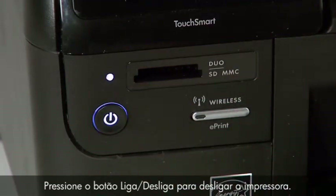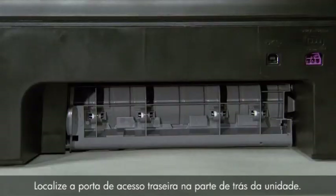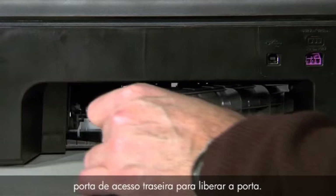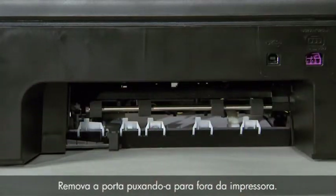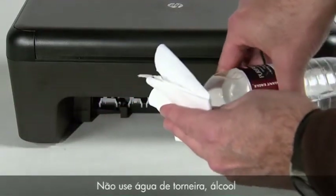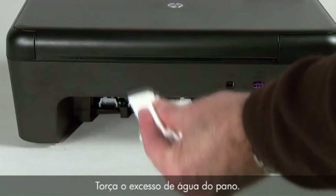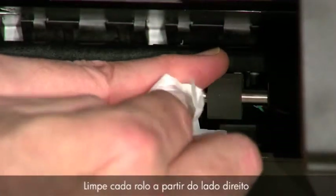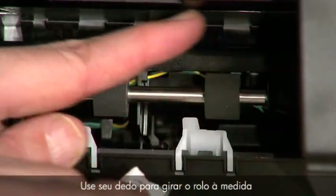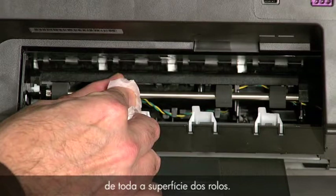Press the power button to turn off the printer. Disconnect the power cord from the back of the printer. Locate the rear access door on the back of the unit. Press the tab on the left side of the rear access door to release the door, then remove the door by pulling it away from the printer. Dampen a lint-free cloth with bottled or distilled water. Do not use tap water, alcohol, or any other chemical cleaners as these may damage the printer. Squeeze any excess water from the cloth. Wipe each roller starting on the right side and wiping to the left, using your finger to turn the roller up as you finish cleaning each section. Make sure you remove any buildup or debris from the entire surface of the rollers.